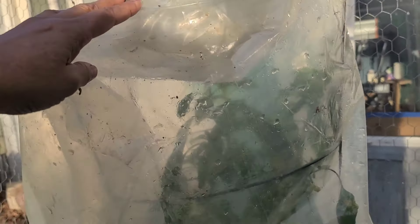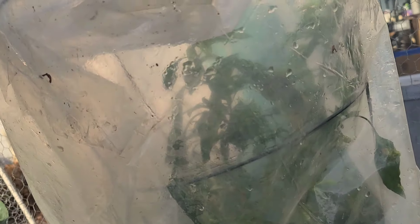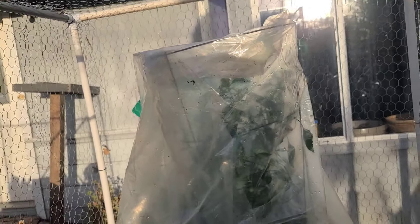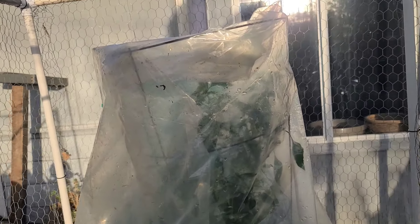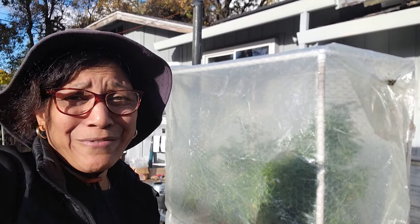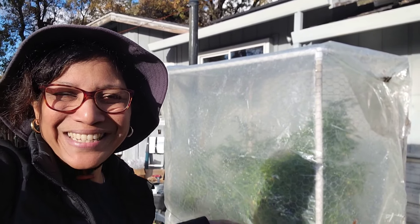One more myth I wanted to bust here. I've covered this one a little differently — I've got a tomato cage on top of this pepper plant and a lot of people will tell you the plastic is touching the plant and it's gonna freeze. And frankly, they're absolutely right about the freezing part: where the plastic touches the plant, it will freeze. However, the plant will not die, because that's why I did not chop off the branches. Wherever the plastic touches it might freeze the tips off, but there's still vibrant living growth underneath that the frost hasn't gotten to. Don't worry about the plastic touching the branches — just don't chop off the branches first. We're going for layers and layers of protection.